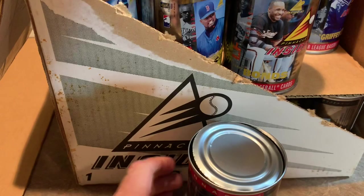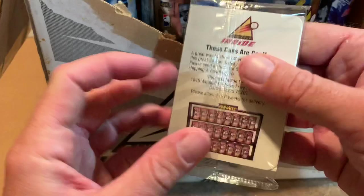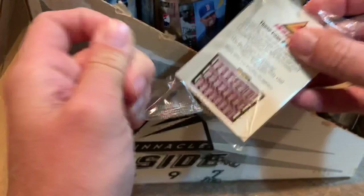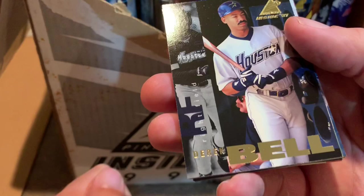Pretty interesting. There's not dog food in here — there is a pack of cards. We have Derek Bell on the top, and on the back it just tells you these cans are cool to make you want to buy more of them. Luckily the corners aren't that bad at all. I was a little worried about that since they're in a can, just rattling around. But since these are fresh from a case, they're in pretty good shape.